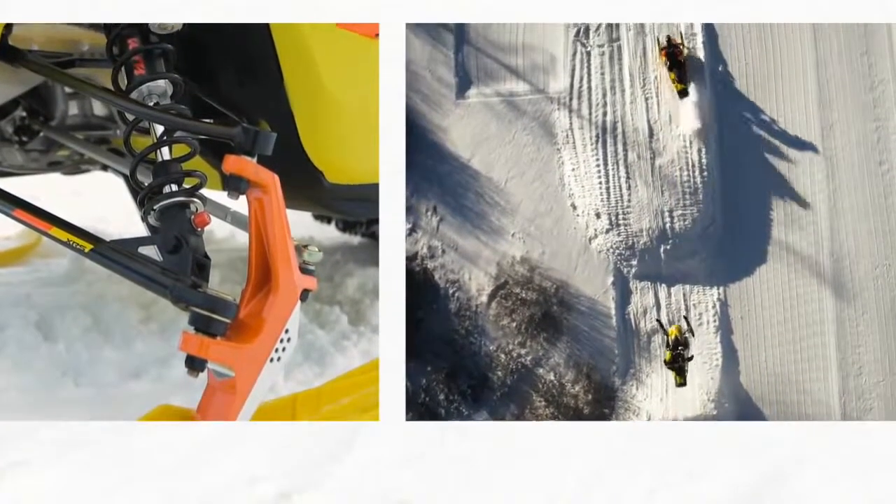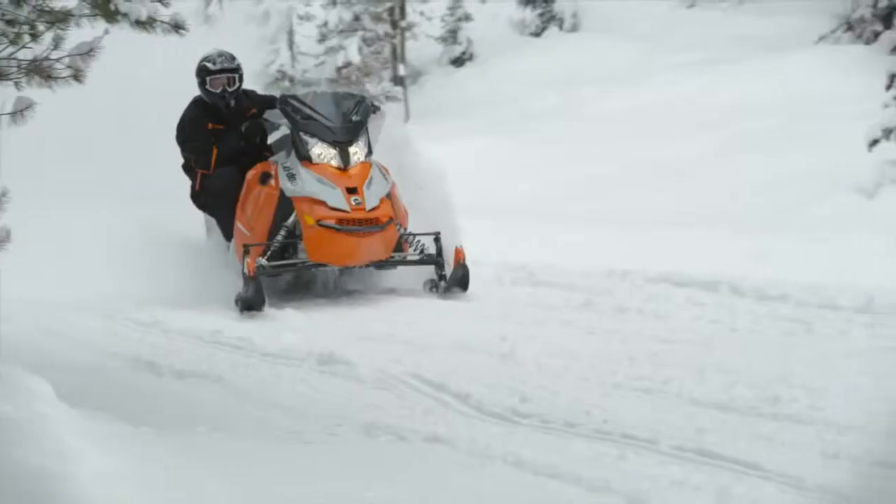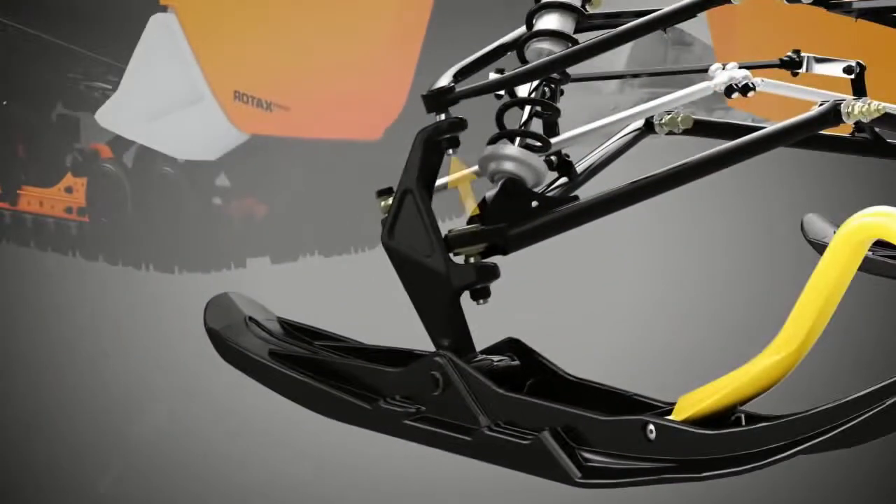For 2015, Ski-Doo takes that precision and confidence to another level with the new RAS-2 front suspension.